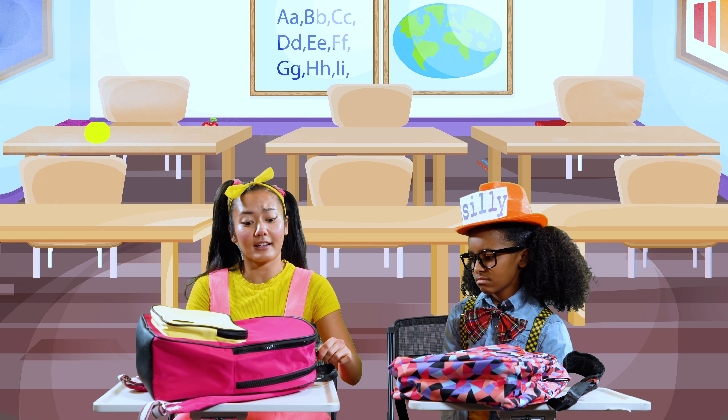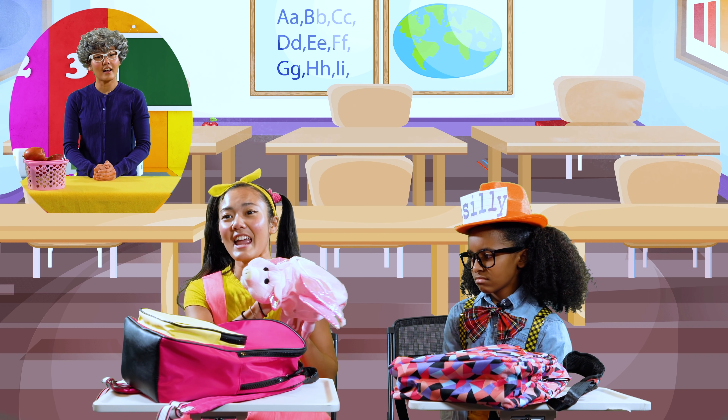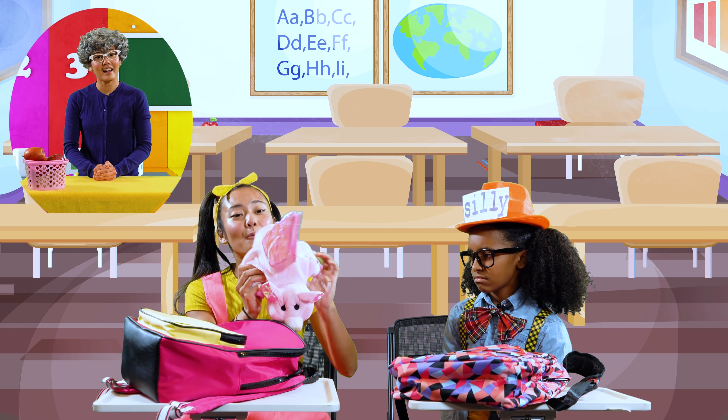Well, my hat is a little bit different from Alex's. I made it, and it's one of my favorite animals — a pig with wings. You can even make the wings move.